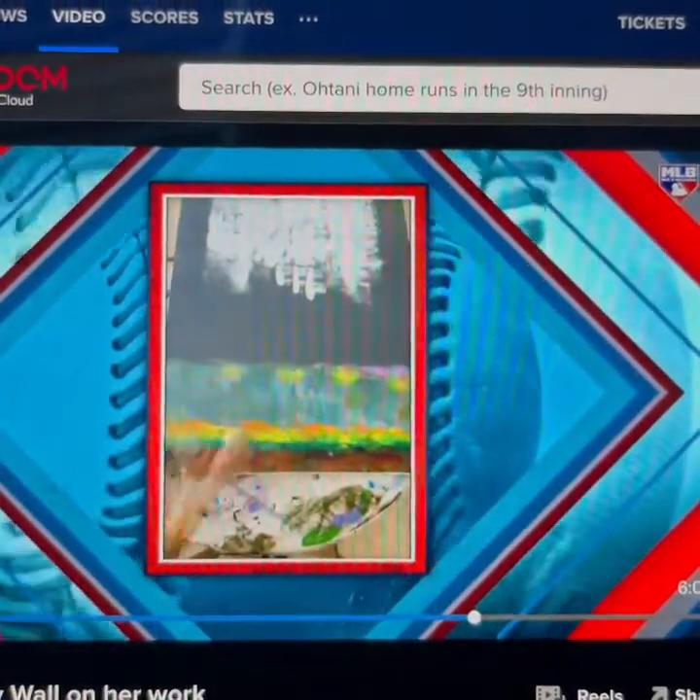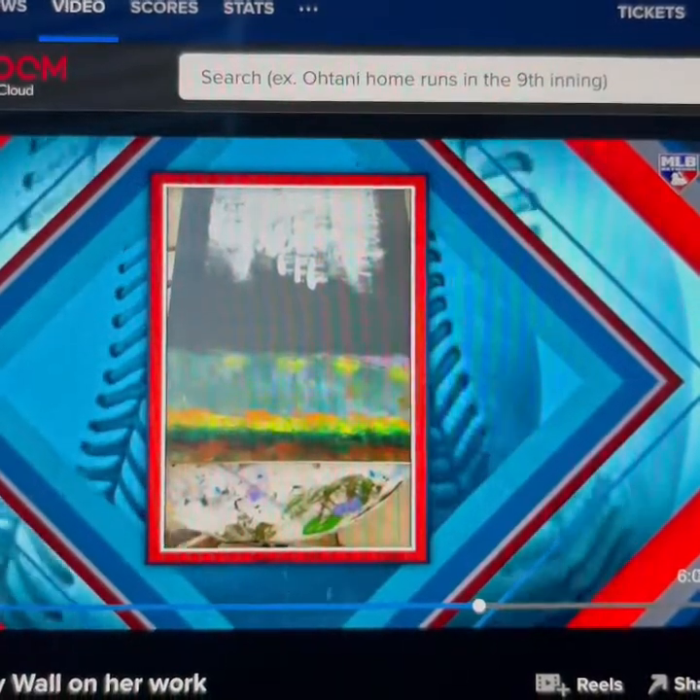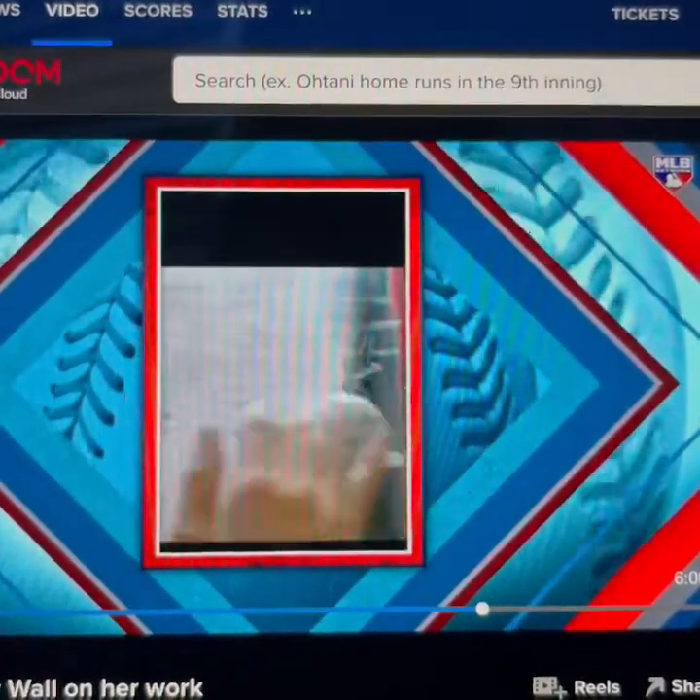So has Shohei seen these? I'm not sure, but he certainly will. I think he's going to like them.